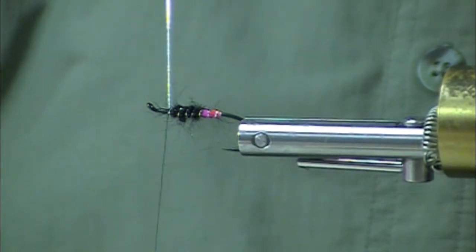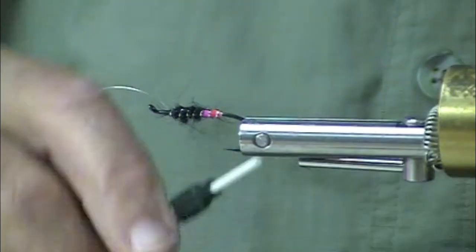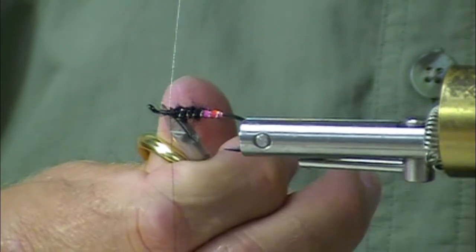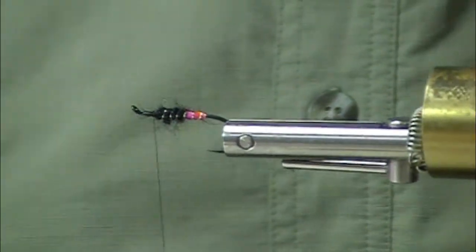It's different from the take on a real splash in a big gurgling muddler — the take on that fly usually just scares the heck out of you. These guys, they just slurp them and take off.